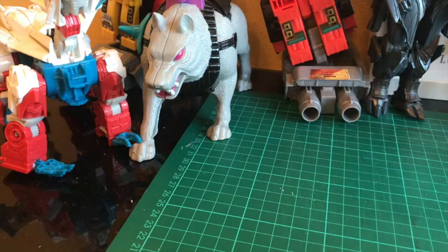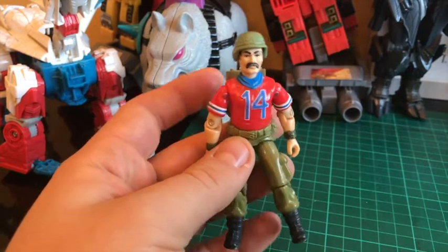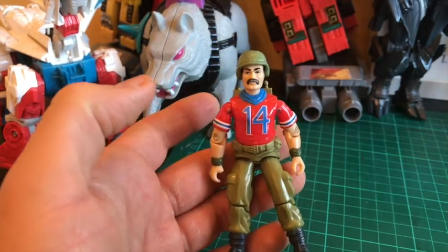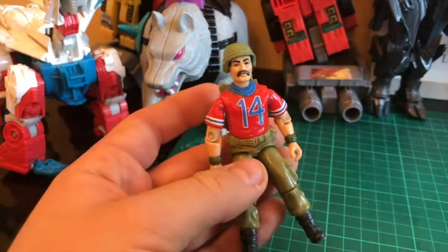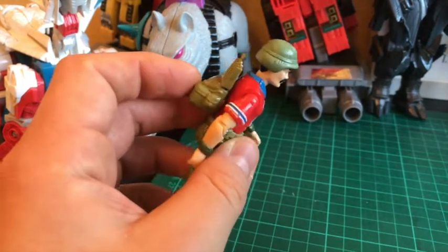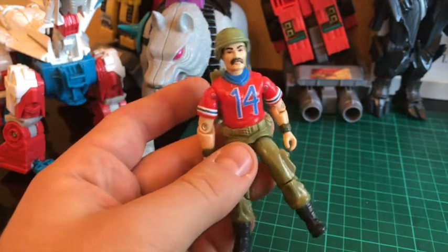Hello everyone, ZortRider here and I'm here with another GI Joe Fix video. We've got Bazooka here, who's come today. He's in a bit of a bad way - he's had a few injuries during the war with the Cobras, and yeah, I'm going to have a go at trying to restore him.